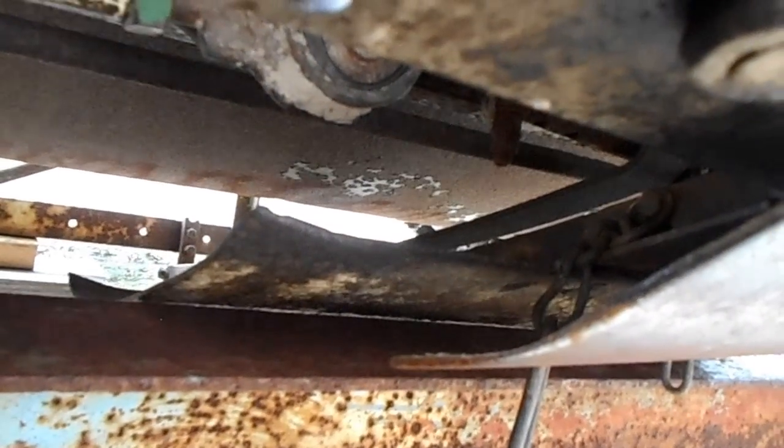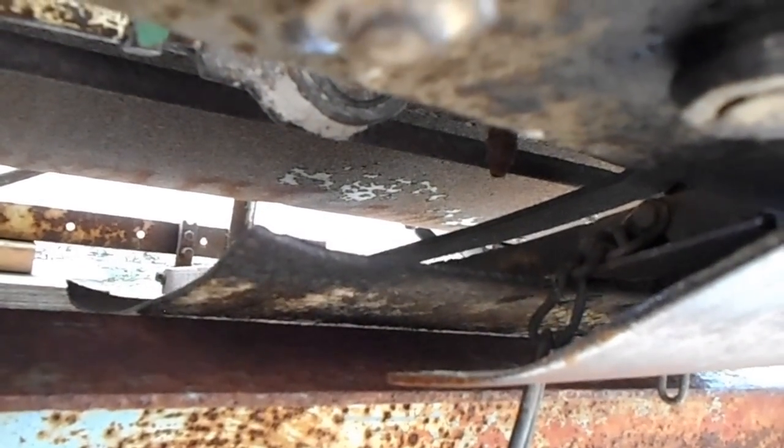This is a generation one floating cutter bar header. This is the old style skid plates here, and these are the generation two skid plates.